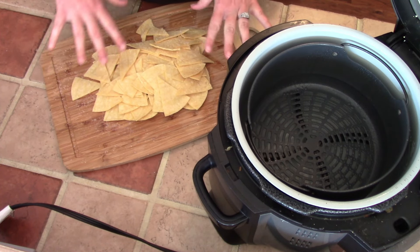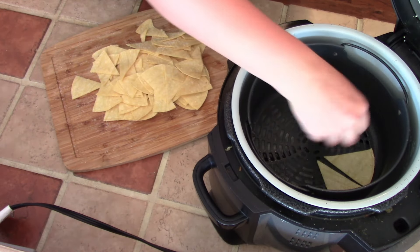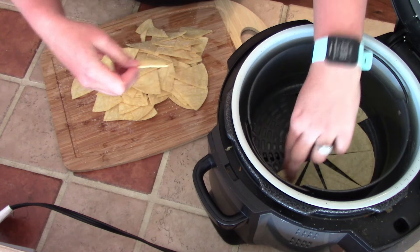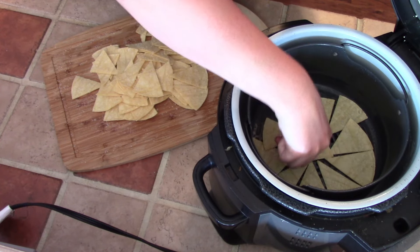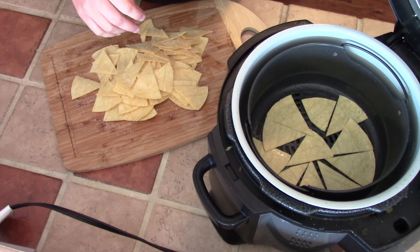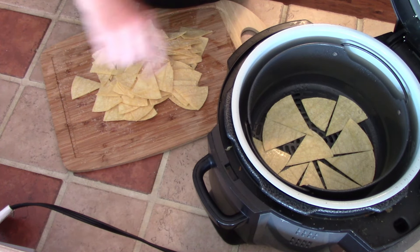My air fryer is nice and hot and while it was heating up, I went ahead and prepped some more tortillas, so I have plenty here. You're going to place them in a single layer — be careful not to burn yourself. This is going to take several batches, but they're so worth it. I have a single layer of my tortillas in there. I'm going to close the lid and cook them for five minutes. You want to check on them at about the three-minute mark, and if you have a basket-style air fryer, you want to shake them around. I might flip mine at the three-minute mark.